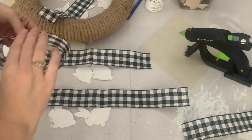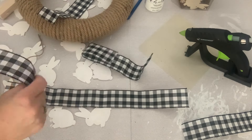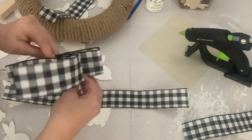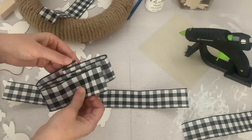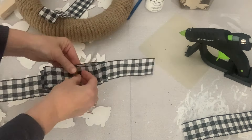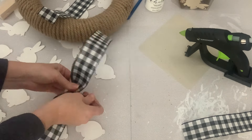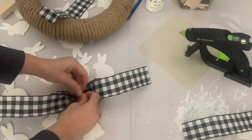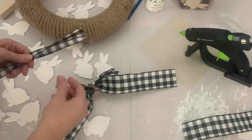I'm not a pro bow maker, but I had this pretty gingham ribbon in my stash and I wanted to use it for this wreath, so I gave it a try. I cut a few pieces of ribbon, folded them over into little loops, used a piece of twine to secure it all together, and a bit of the ribbon to cover the twine. Then I just played with it until it resembled the shape of the bow I wanted, and used some hot glue to attach it to the wreath.